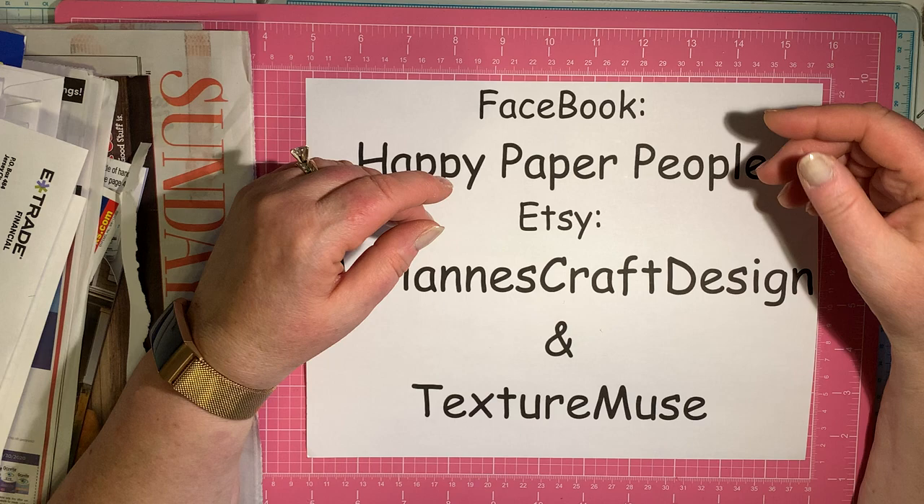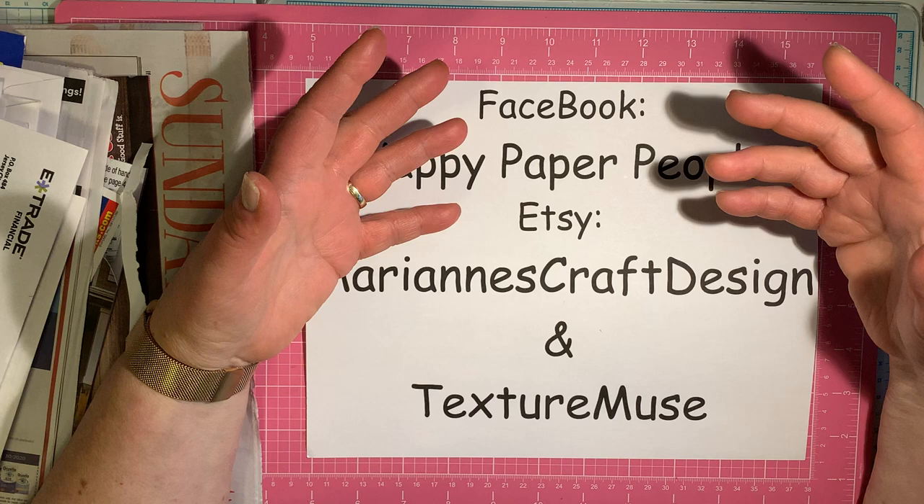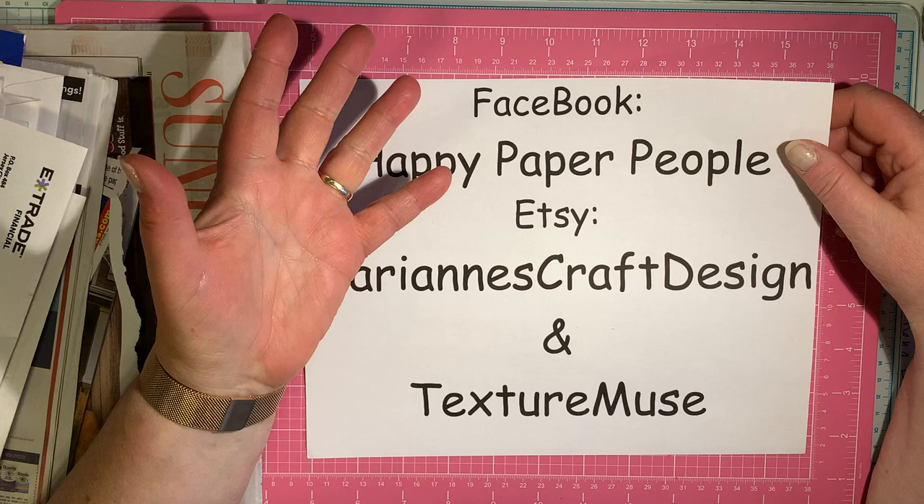There are a lot of things you can find that you might not even think of to use in the mail. So collect your junk mail, get creative. What can you imagine that junk mail to be? What have you made with pretty paper before that you could now make with junk mail? Throughout the month, Sharon and I will be posting tutorials to inspire you and show you some possibilities.